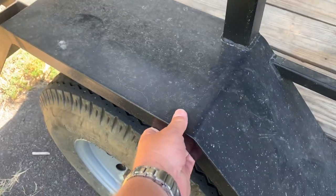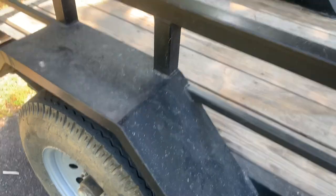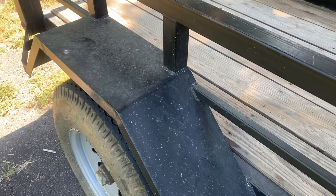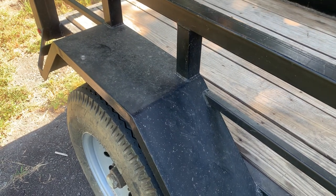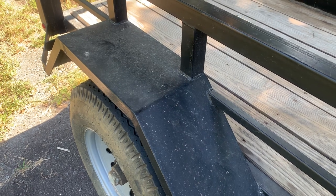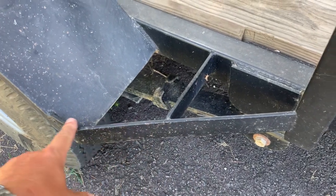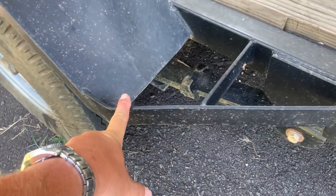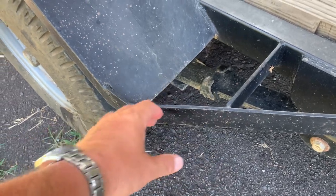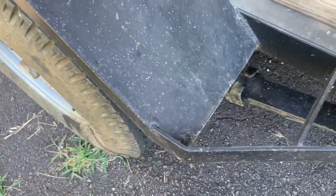This is a c-channel fender, so it's not the typical stamped sheet metal that most trailers have. This is something you can walk on, stand on, and you don't have to worry about it cracking or coming loose. These fender braces right here are at an angle, just in case you're going down a tight trail and you bump a tree or something. The idea is that it can push the trailer to the side instead of just catching the front lip of the fender.